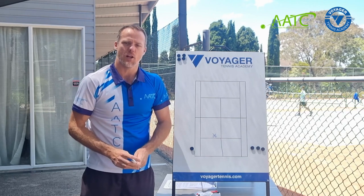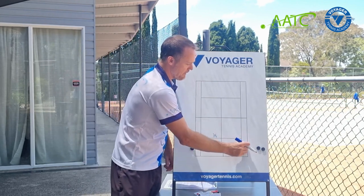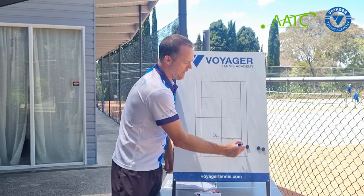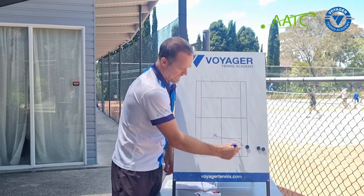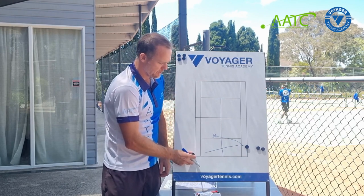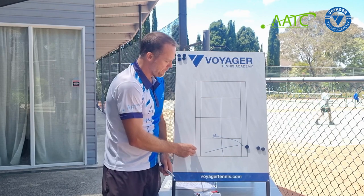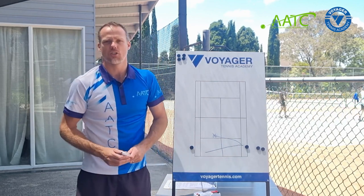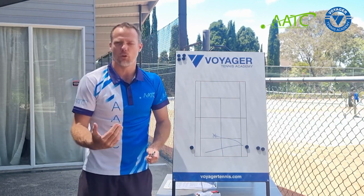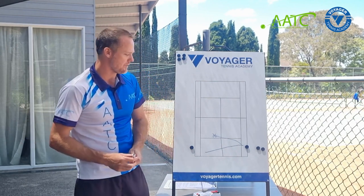The most basic level of champ-challenger attempted rally is: the coach feeds the ball in, the player comes up and hits the shot. If they hit it inside the lines of the court, this player's role is to literally trap the ball and stop it from going past the line. If that player does that, they stay as the champ. You can play a whole game of champ-challenger around that if your players can't yet judge the ball but you'd like them to practice it.